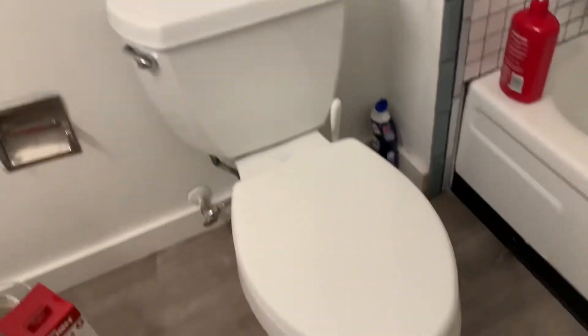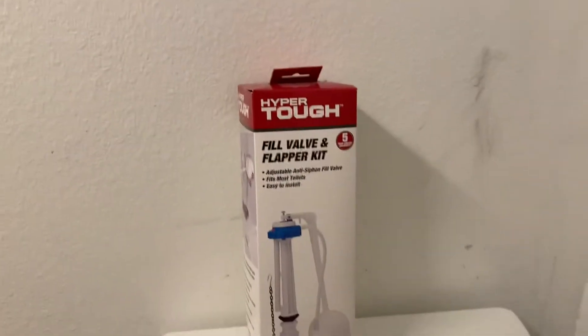As I'm upgrading the float on this toilet, I'm going to go ahead and use this Hyper Tough fill valve and flapper kit.